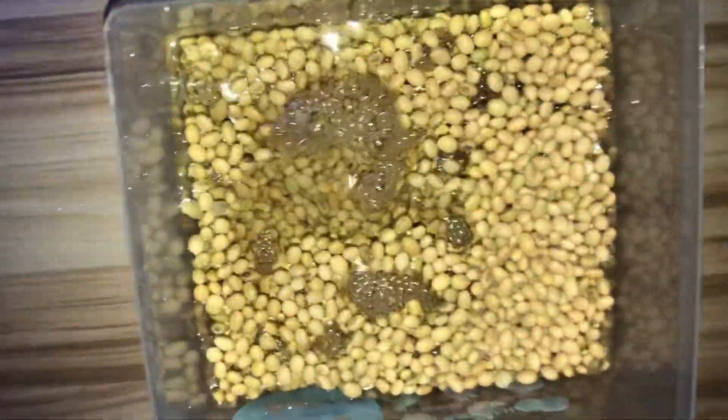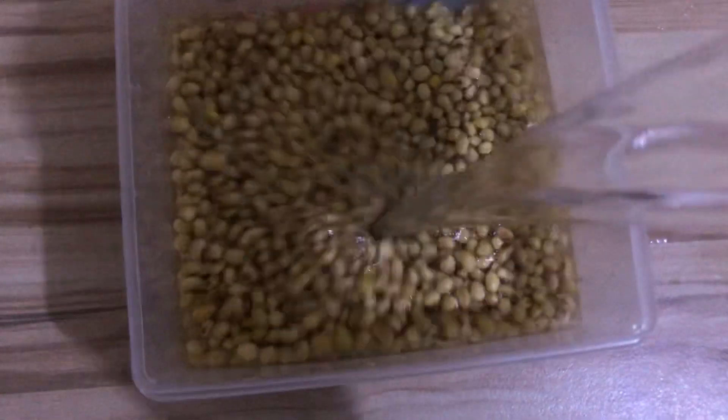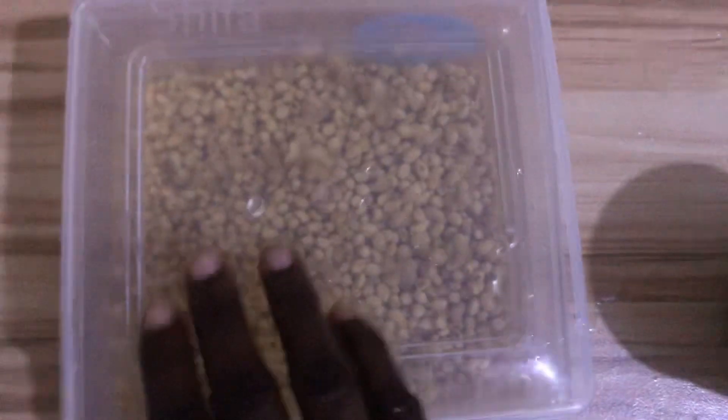Rinse the soya beans and soak them in water overnight, or for at least eight hours. Make sure the soya beans are completely submerged in water.